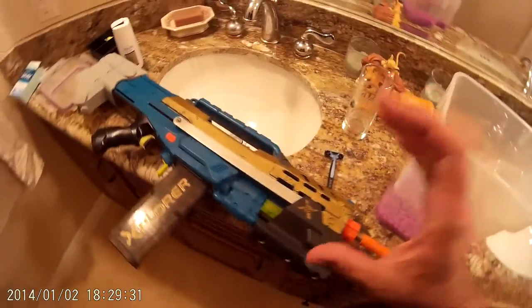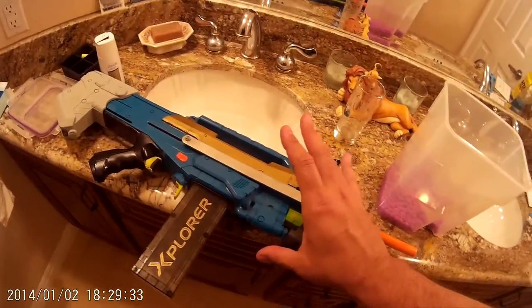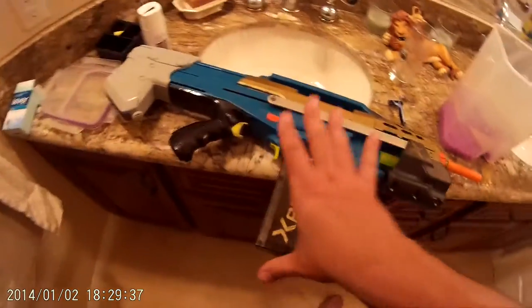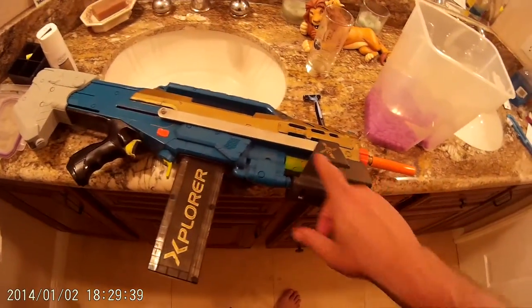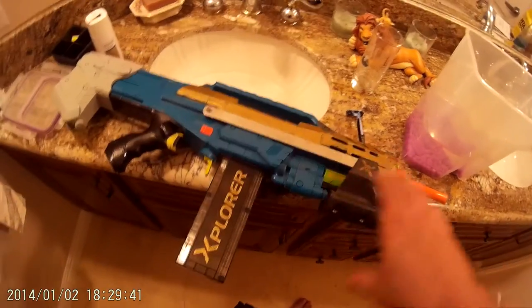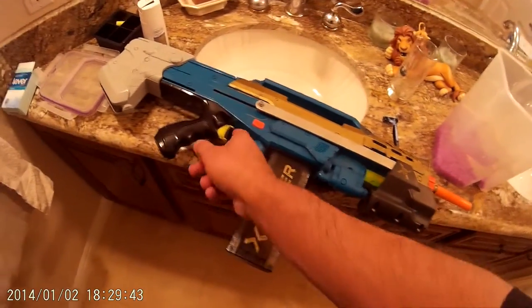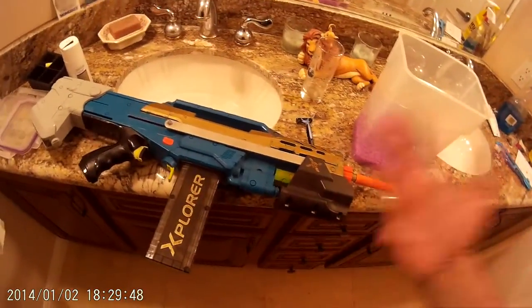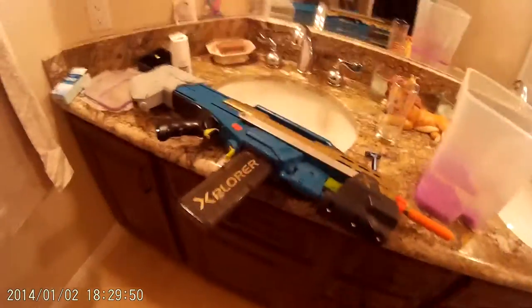Keep in mind, this is an Explorer that's almost 20 months old — I've had this for almost 2 years. You can see it's been through a lot of Airsoft battles. I got the X-Trigger, the X-Lever, all that. But over time it's gotten better and better. It just takes some fine tuning.